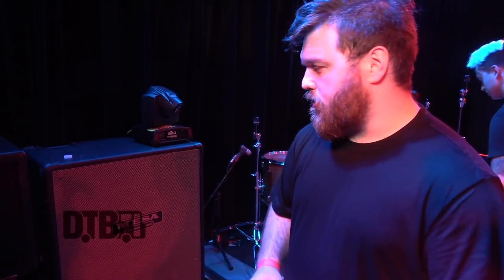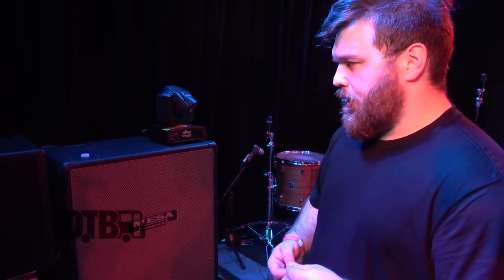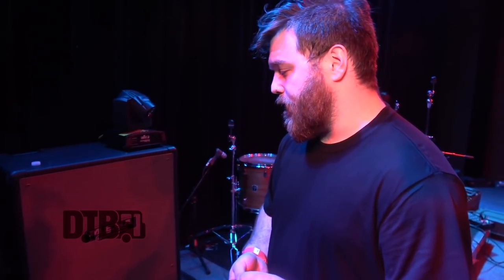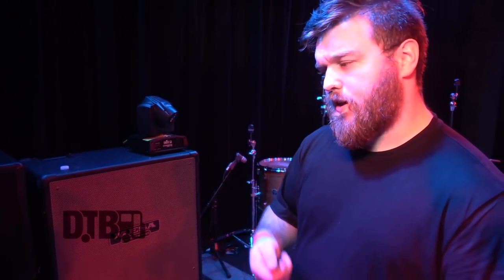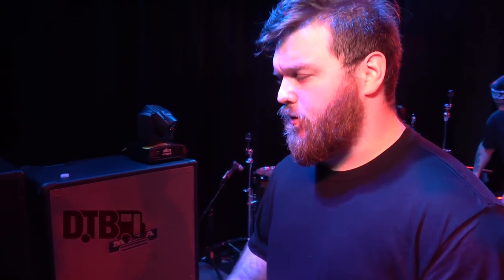This is a Mesa Boogie Powerhouse, traditional — it's 810s. It's like a ton of bricks. Sounds fucking rad, feels cool too when you're moving wind. It's pretty basic, just a regular bass cab, but you use speakon instead of a quarter inch jack. A lot of bass cabs use speakon because the power's too much — it'll literally blow the jack out.